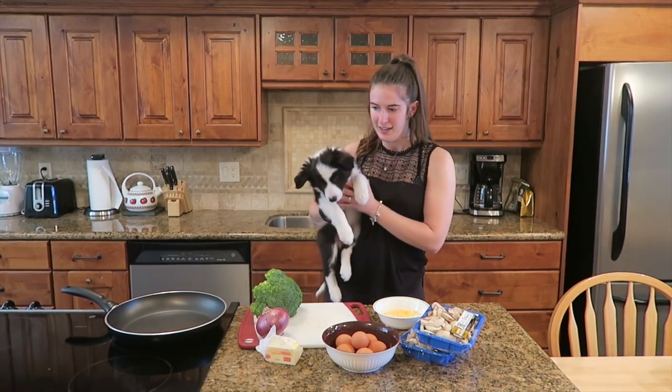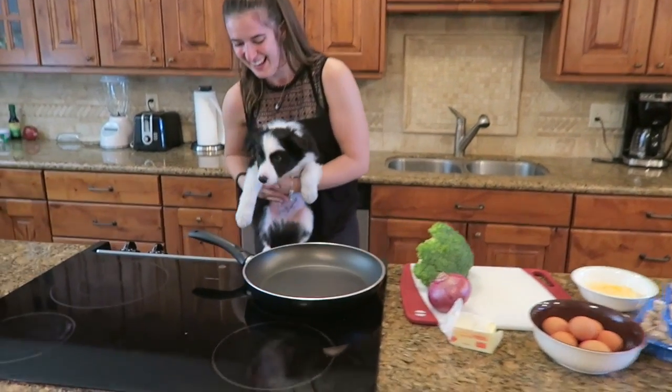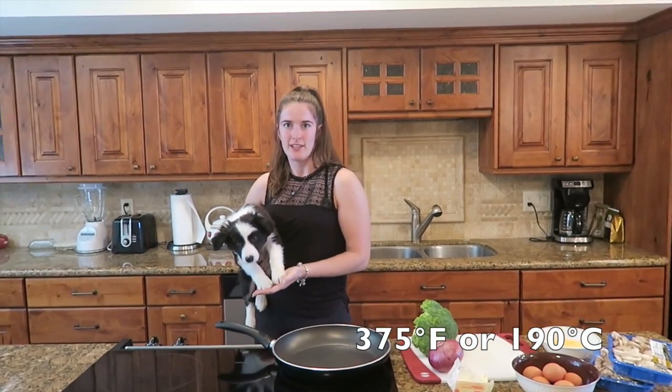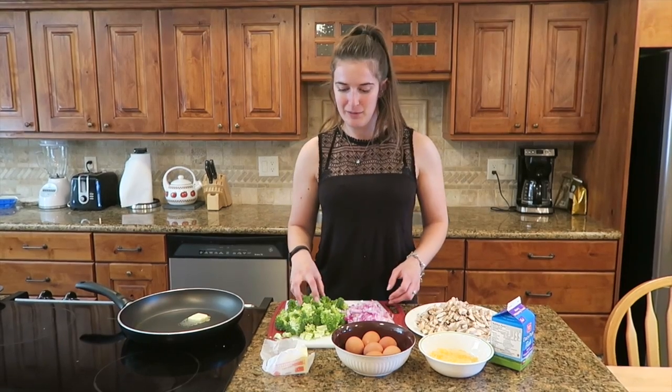So the first thing that we've done is preheat the oven to 375 Fahrenheit, which is 190 Celsius. So the first thing you want to do is chop up your vegetables nice and finely. It doesn't have to be very pretty, because they're going to be inside the eggs, so you won't be able to see them really.